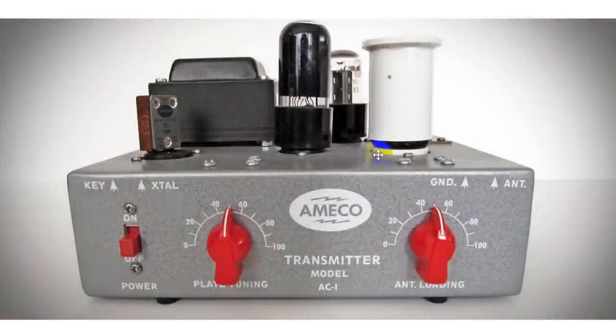This is the radio we're talking about — very common and popular back in the 1950s, and designed specifically for novices. It's crystal controlled. You can see the crystal sitting right here. Just two tubes. This is the coil form where you pick a band and build a coil — 80 and 40 basically — and this is where you connected the antenna.